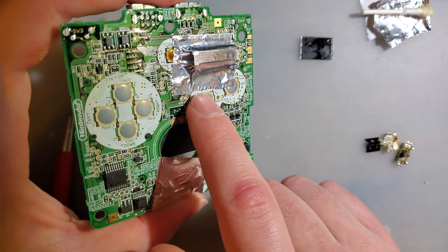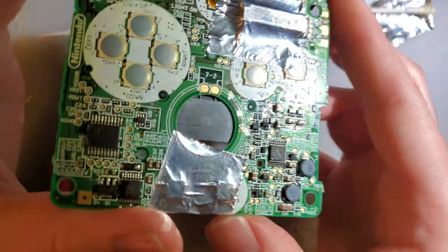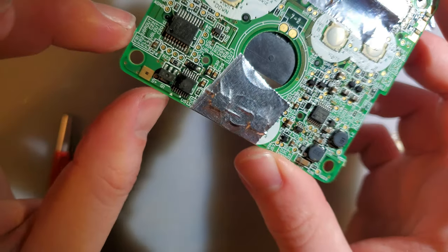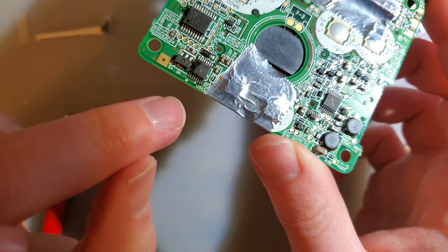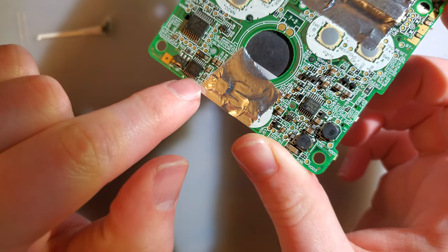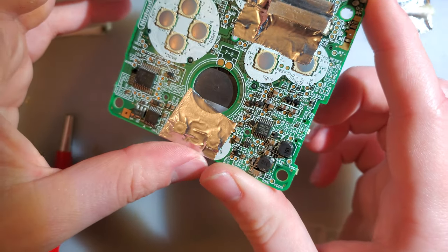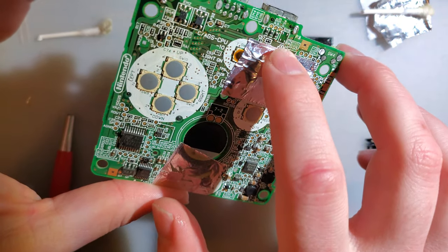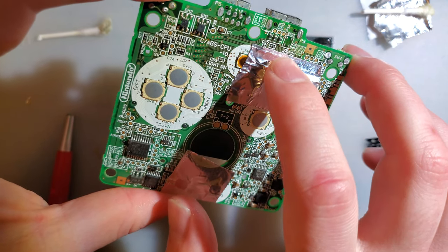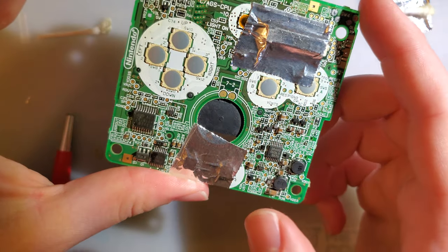Even if I get this thing working — even if I get the SRAM working — this won't charge, because the custom charge IC on this one is blown. I double-checked that because I pulled this off of another Game Boy Advance that wouldn't charge, and then when I swapped the two, suddenly this one stopped charging. I also had to pull the EM-8 filter. I didn't have to — I could have just fixed the other one — but it was easier to pull that since the charging was already not going to work.